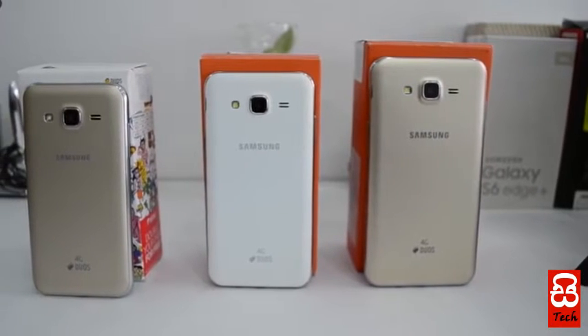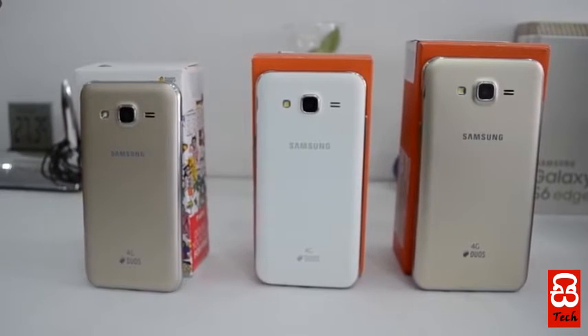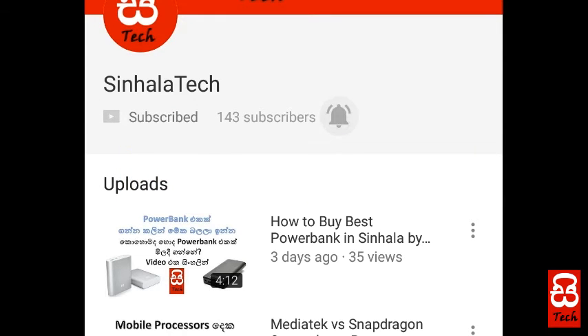Also, we have a great video on Samsung J series. If you want to subscribe to our YouTube channel, please don't forget to subscribe to our channel. This is our video.